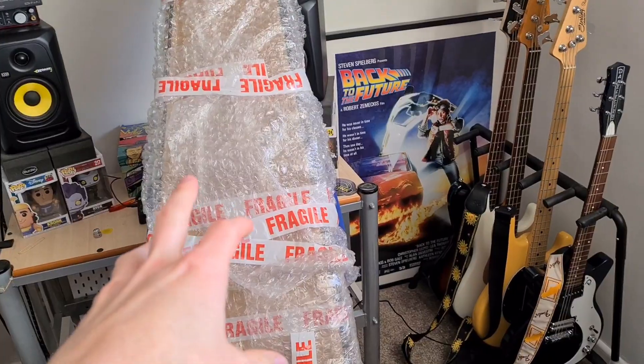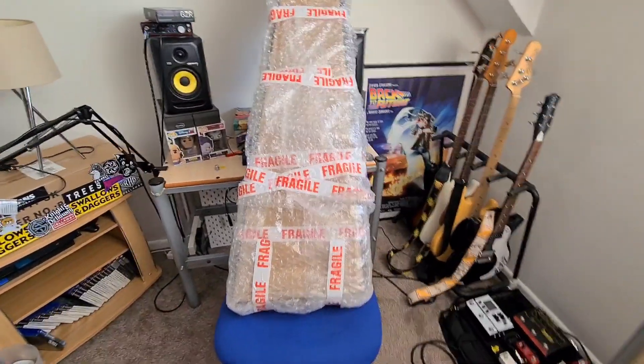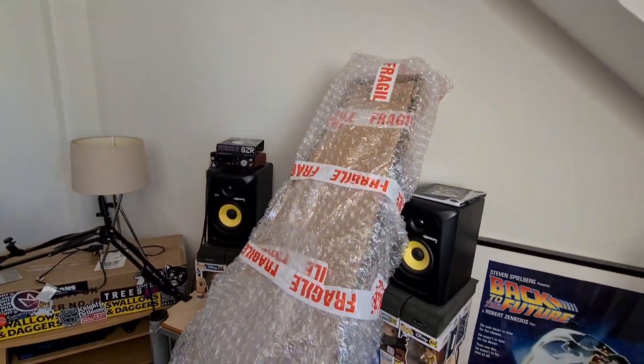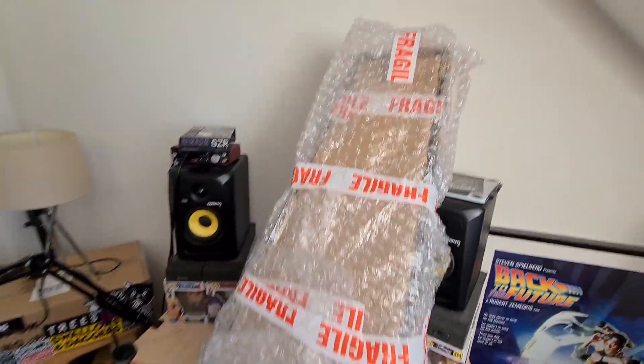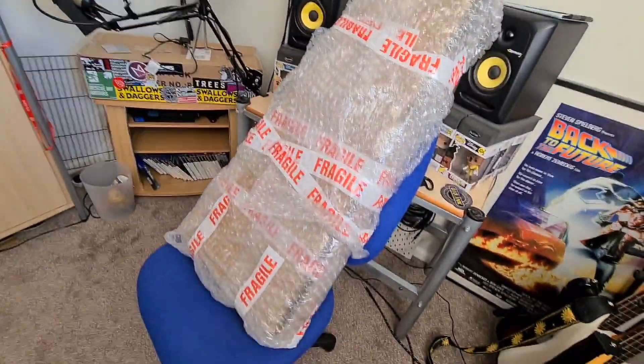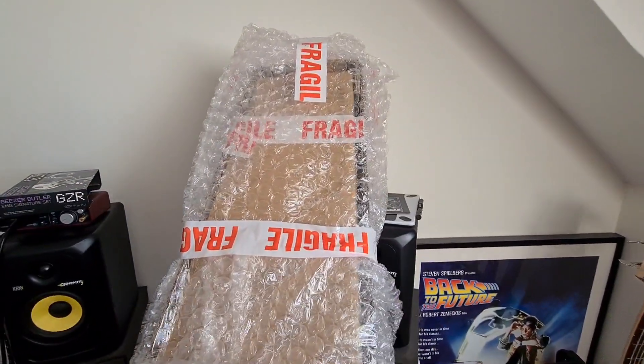So, I saw this for sale on eBay. I wasn't really looking for one of these, but it just popped up when I searched for a different bass on Google, and I was like, oh my god, I need that. I looked at the price and it was really good, so I decided to pick it up.